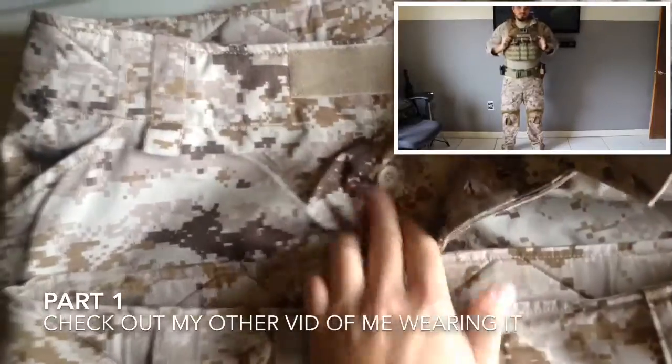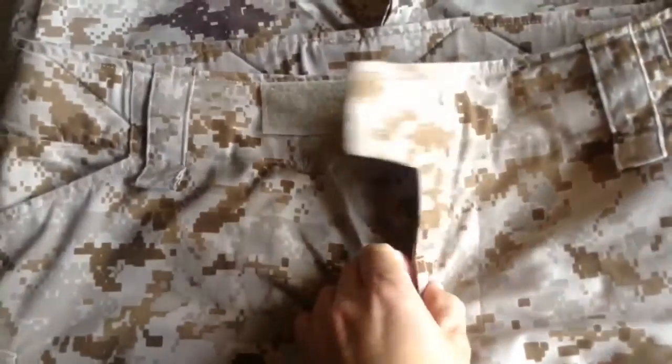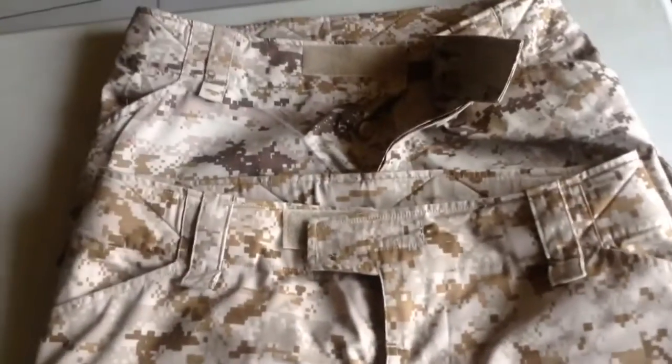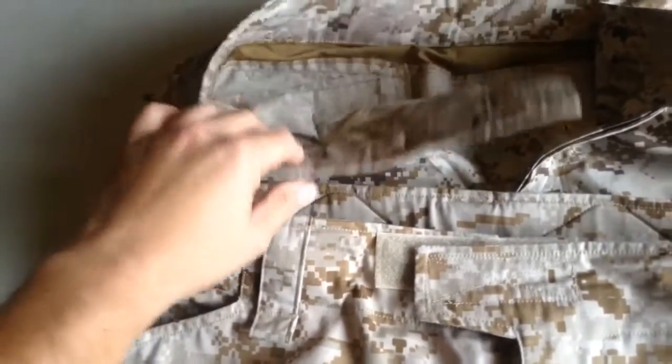Same thing here — you have your two buttons on the Alwyn pair, and on the Crye Precision pair you also have one button and a second one here that's hidden. But pretty much this is the top — they both have padding. The Crye Precision has a thick padding in here, and the Alwyn has a small padding that's not as thick. You can see they tried to replicate it.